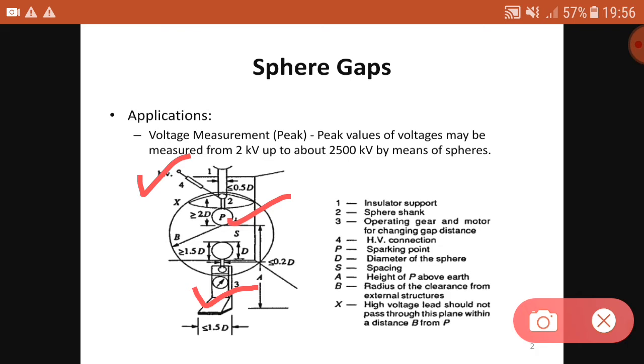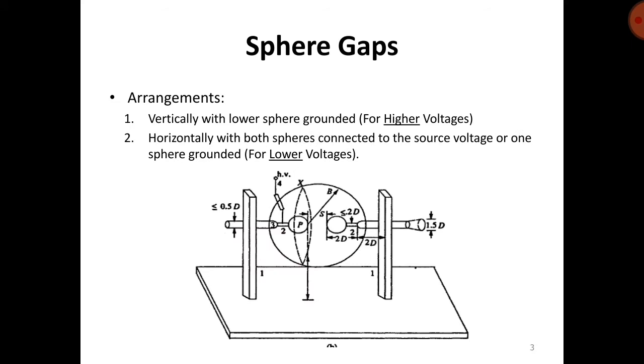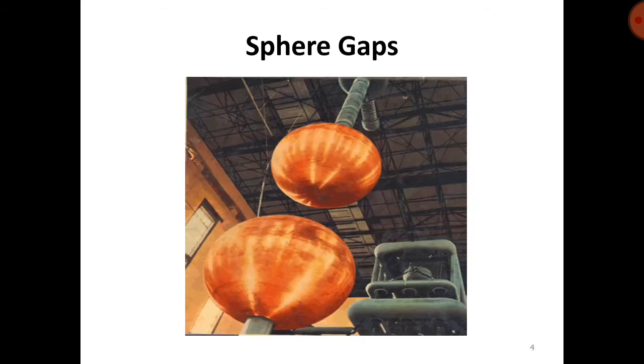This is the arrangement of sphere gap for vertical spheres. In a vertical arrangement, the lower sphere is grounded for higher voltages. In a horizontal setup, both spheres are connected to the source voltage, or one sphere is grounded for lower voltages. All dimensions — diameter of the sphere, spacing, and related parameters — can be seen in the figure. This is a real-time photograph of the sphere gap arrangement.